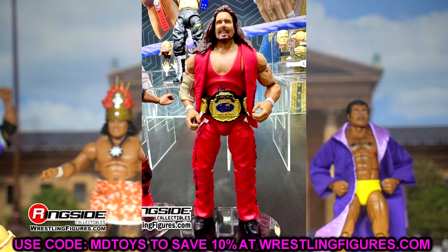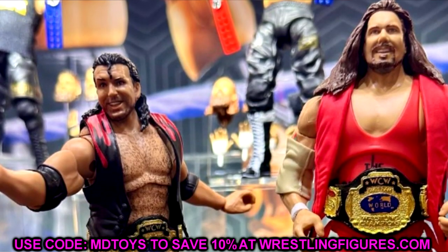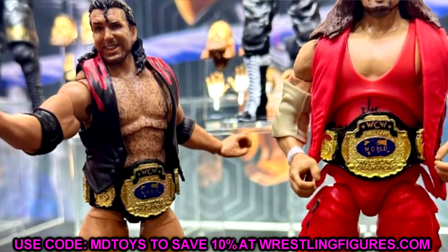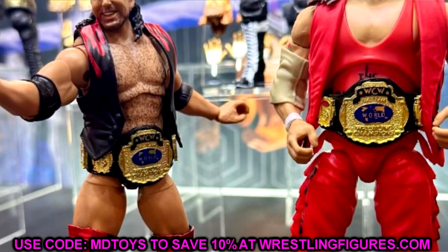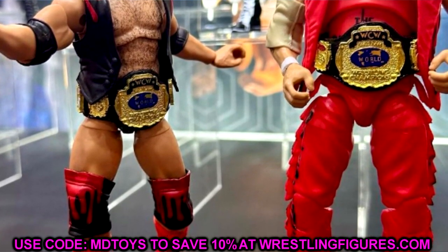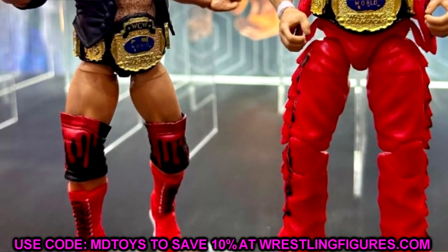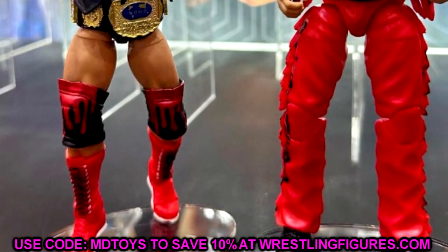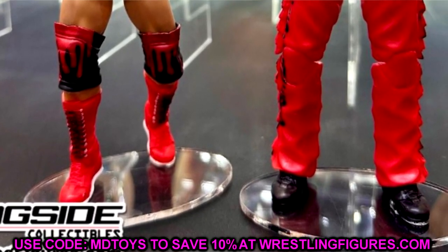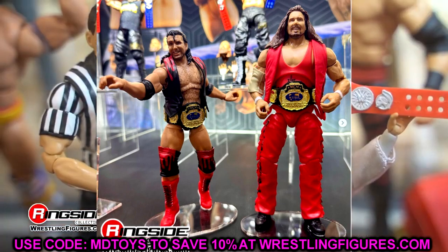I like the Outsiders. Scott Hall, Kevin Nash — two guys that needed some Ultimates. We've seen Razor Ramon and Diesel, but now we're getting these versions of the characters. They're going to come with a slew of accessories; they don't show all of them here. It's kind of a repaint of Scott Hall essentially, but the accessories are sick. I can't wait to see the packaging. I like the Kevin Nash head sculpt. This should be the ultimate versions of these characters, and I didn't have any issues with them in person.